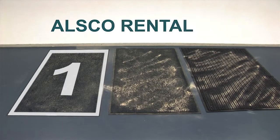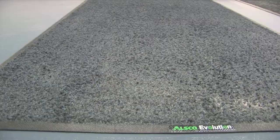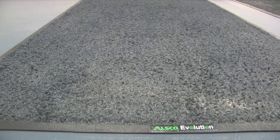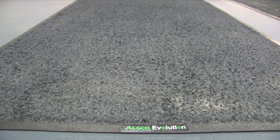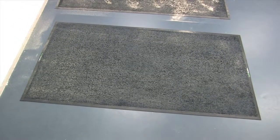As you can see, the ALSCO serviced mat has absorbed all of the sand, which now sits at the bottom of the mat and is ready to collect more. This dump of a week's worth of sand demonstrates how a serviced mat is able to absorb dirt and still be effective, even in heavy environments. An ALSCO serviced mat can hold up to three kilograms of dirt and dust.